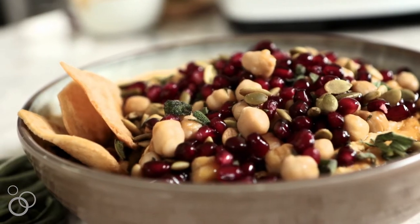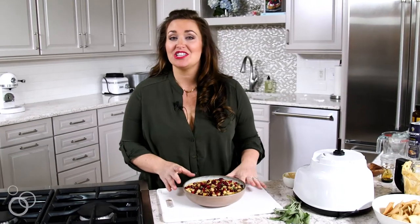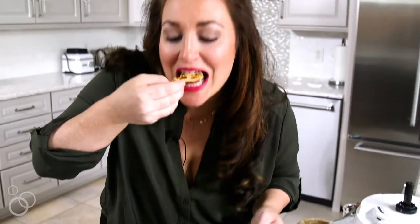And that is how you make my favorite butternut squash hummus for fall. It's such a beautiful appetizer — it's delicious and it takes no time at all. It's so good.